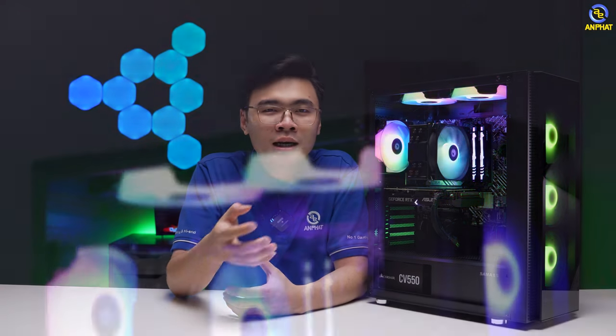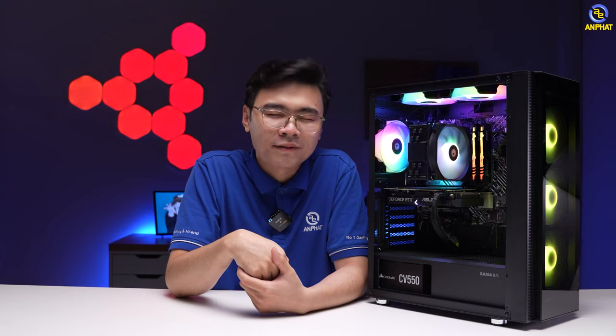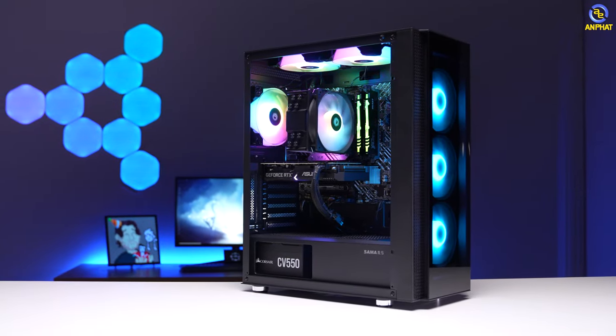Mặc dù CPU Intel Core i5 có tiến trình 10nm, nhưng đầu tư thêm hệ thống tản nhiệt khi sử dụng cũng sẽ an tâm hơn. Để kết nối những thành phần linh kiện, chúng ta cần mainboard. Mình đã sử dụng một mẫu main đến từ ASUS để tối ưu hóa được tốt nhất về giá thành.